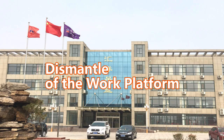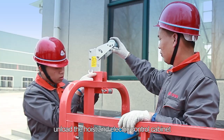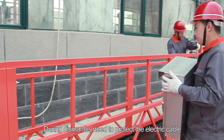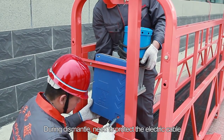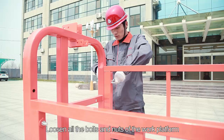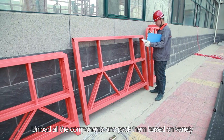Dismantling the work platform. Step 46: Unload the upper travel limiter of the safety lock. Unload the hoist and electric control cabinet. Step 47: During dismantling, protect the electric cable. Loosen all the bolts and nuts of the work platform. Step 48: Unload all components and pack them based on the labeling.